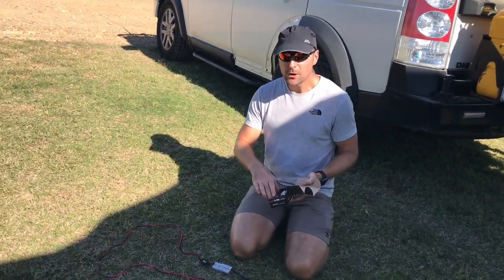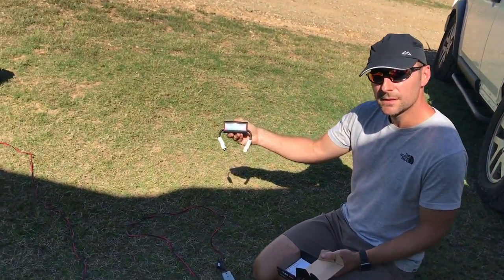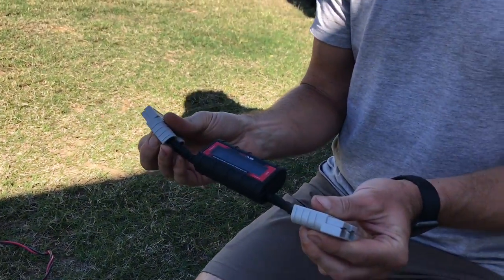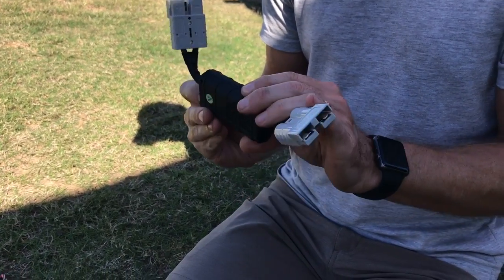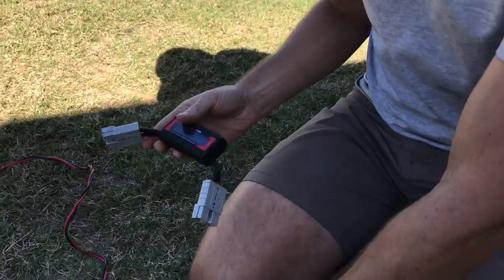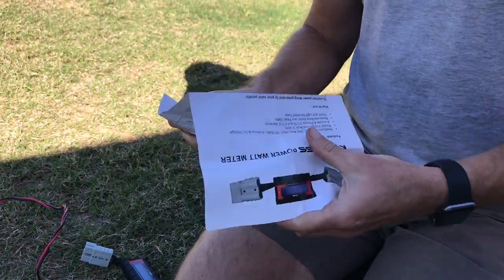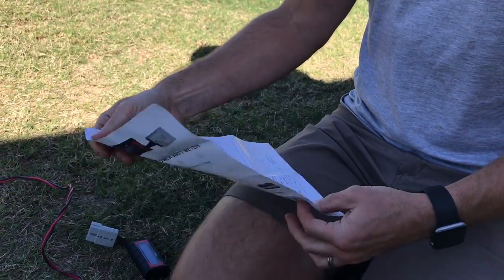Inside the box, that's the watt meter just there. It comes with two Anderson connectors either side, a pretty good quality rubberized solid case, and on the bottom there's a little instruction guide telling you how to use it.